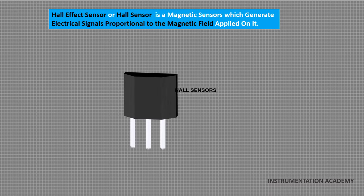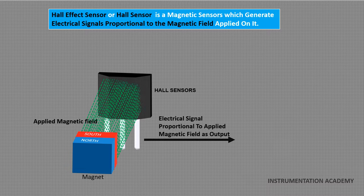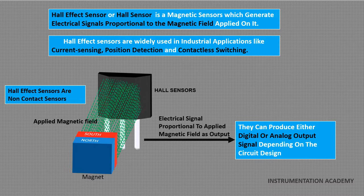Hall effect sensor or Hall sensor is a magnetic sensor which generates electrical signal proportional to the magnetic field applied on it. The electrical signals generated by the Hall effect sensors are then further processed by a user-specific electronic circuit to give the desired output. Hall effect sensors are non-contact sensors, which means they do not have to come in contact with a physical element. They can produce either digital or analog output signal depending on their design and intended function. Hall effect sensors are widely used in industrial applications like current sensing, position detection and contactless switching.